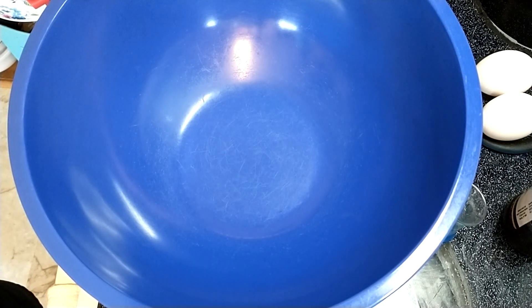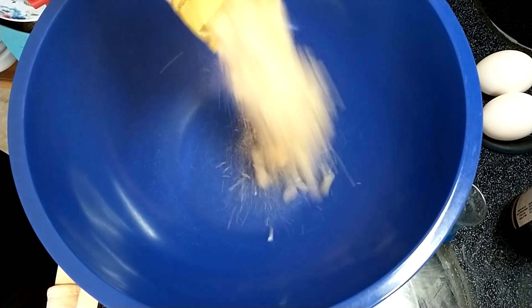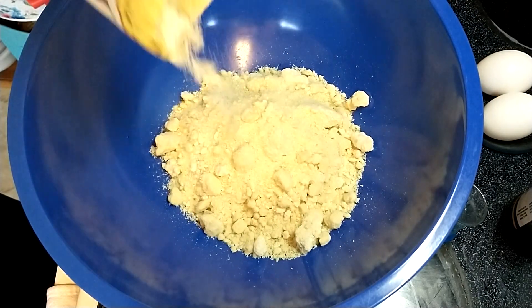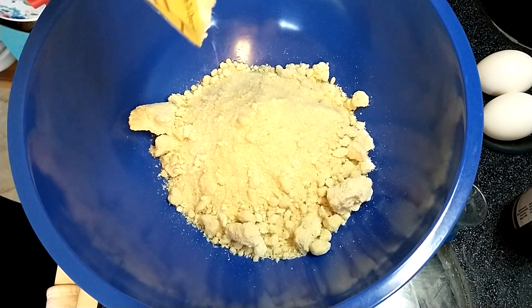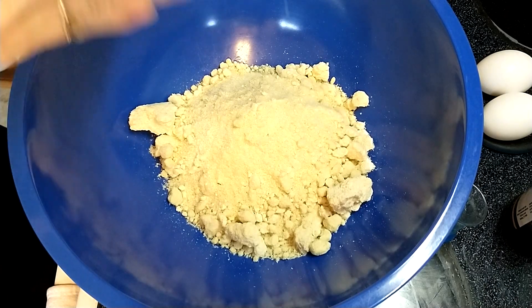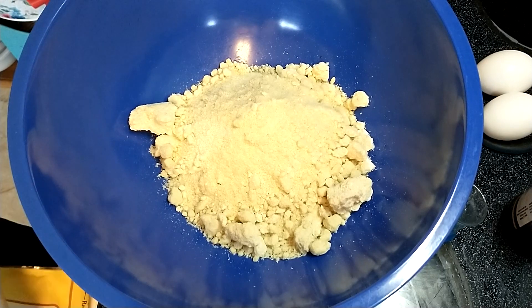I've got my oven preheating to 325. In a large bowl I'm going to do two and a half cups of almond flour, or 280 grams. I like to weigh mine, I just think it's more accurate. I keep my almond flour in the freezer, so it's going to be clumpy but it'll thaw as I get the rest of the ingredients together and then it won't be clumpy anymore.